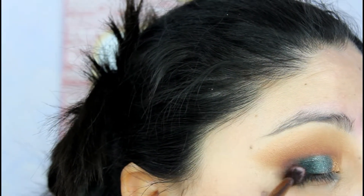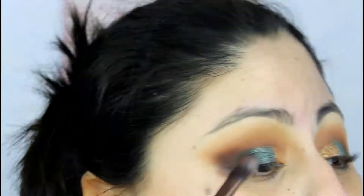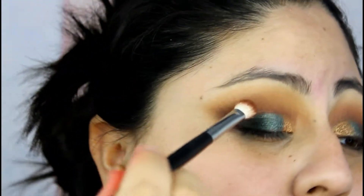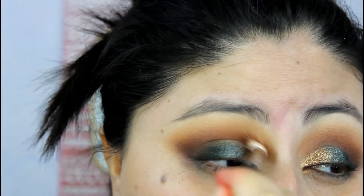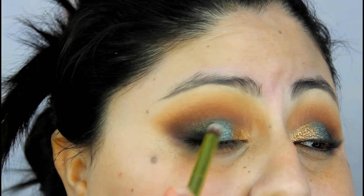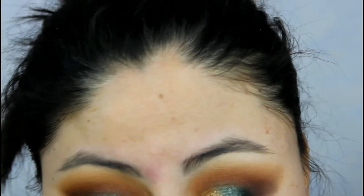Going back to the Morphe M433 brush and the shade Buns, I'm applying it back to the crease. I'm going back in and reapplying colors I want to intensify, because with blending you usually lose pigment. Right now I'm just going back in to deepen and intensify those shades.